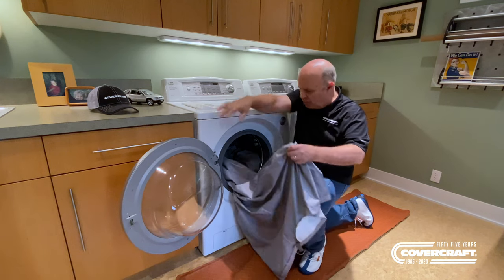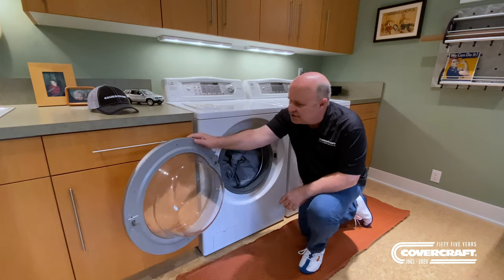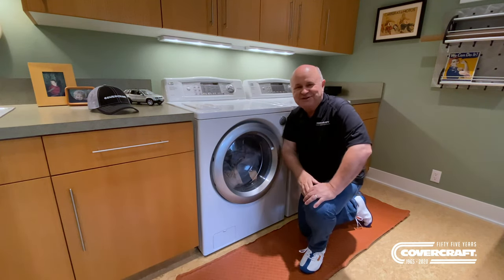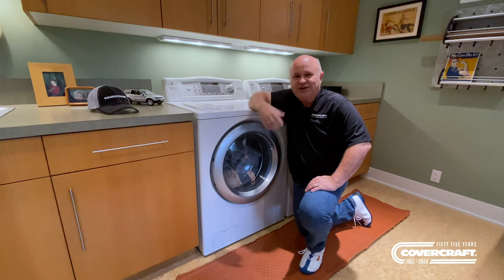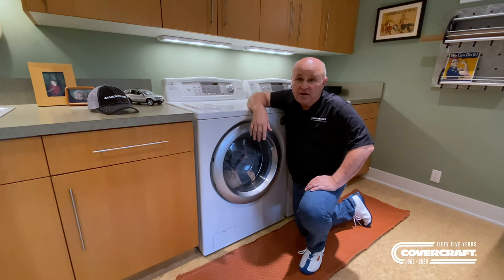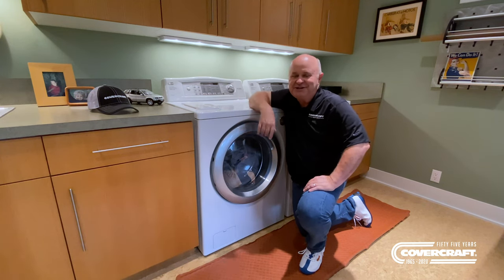So check it out — wash your cover, keep it looking good. After it's washed, throw it in the dryer. Your cover's like new. It's Mark from Cars Yeah for Covercraft. Make sure you hit the subscribe button — it's right down there so I can keep these coming to you. Can't wait to get out of here and get back into the garage because it's going to be a scary place. Check it out — Covercraft.com. They've got you covered.